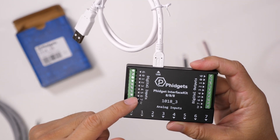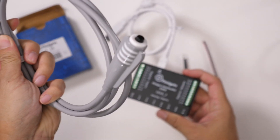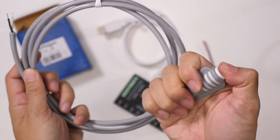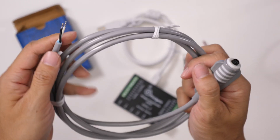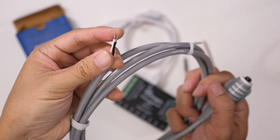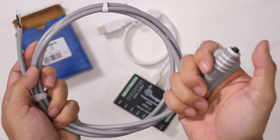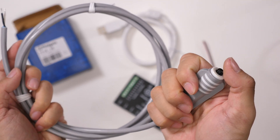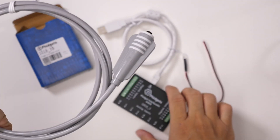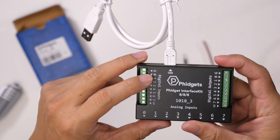On the digital input side, I plan on hooking up a push button trigger. This is a simple push button trigger with two pre-tinned wire leads and a relatively long cable. When this button is pressed, it triggers one of the digital inputs — I'll probably hook it up to terminal 0.